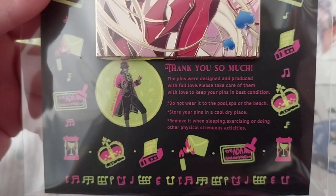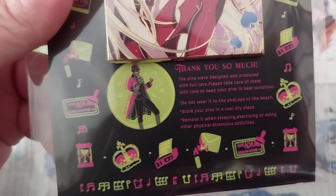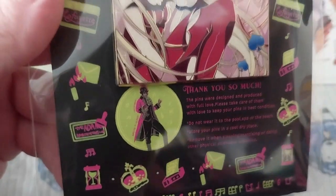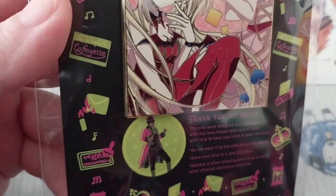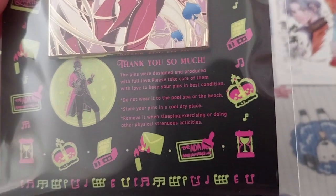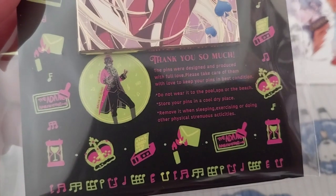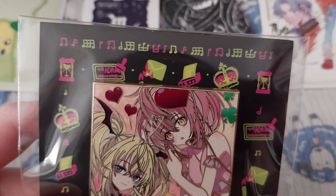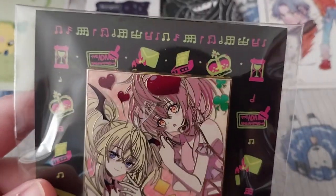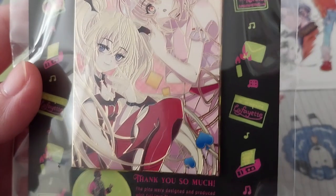I'm not sure what this is supposed to symbolize, really. It could be something to do with Hamilton, because there's Muffet and the crown and letters. It could be symbolizing that — I'm not sure. It is musical, so there are music notes. That's my guess anyway.